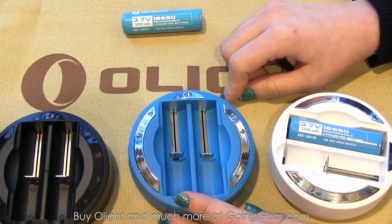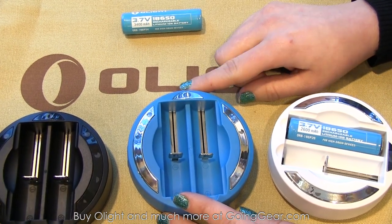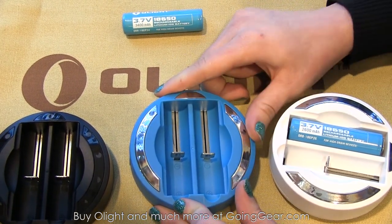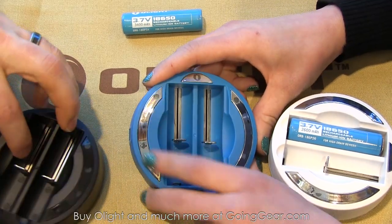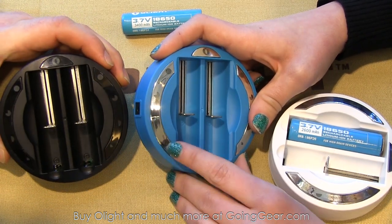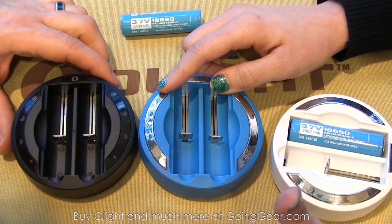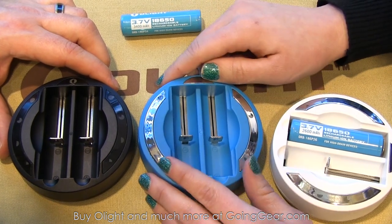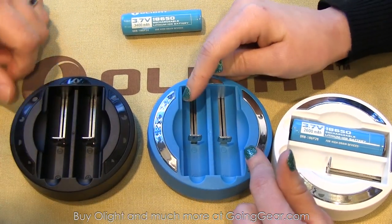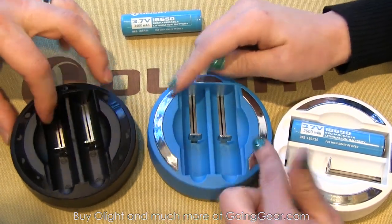They're also working on more battery capacities in the future, like 16340s and 14500s — maybe. The chargers have status indicator lights on the side that work in quarters, so you'll know when you're at 25, 50, 75, and 100% done. If you try to put anything in there that's not rechargeable, they're kind of idiot-proof and will blink to let you know. The indicators are on both sides, so if you put two different batteries with different charge levels in, they'll light up individually to show which side is done.